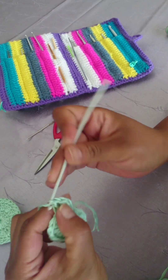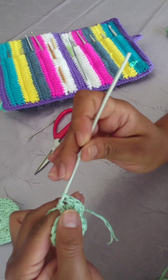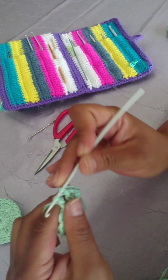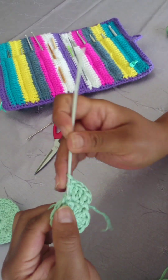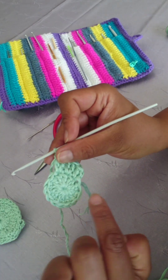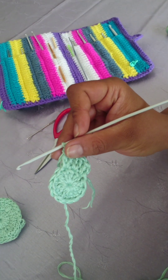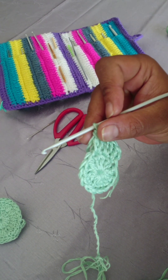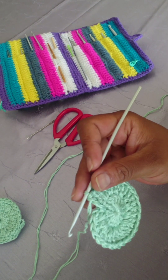Going forward, in every stitch you're going to make two double crochets until you reach the end. Two double crochets in each and every stitch will give you a total of 28. I'll meet you at the end of that row.